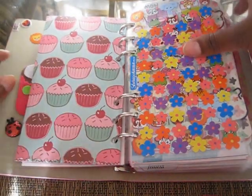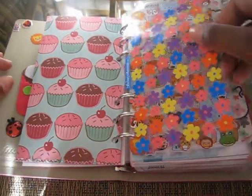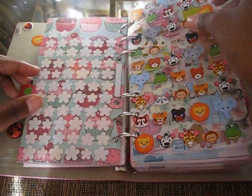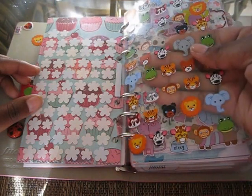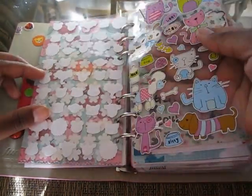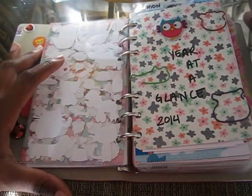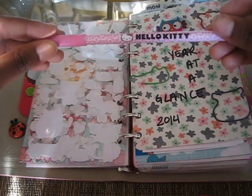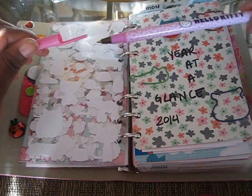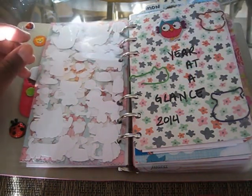Here I have some extra stickers. Some of them I didn't have to punch the hole in — they already came with the holes. These I punched the hole in myself. I love these animal stickers. And then just some more stickers as well. I'm using a Hello Kitty black pen. I got them from Staples — it was like a five or six pack. So I'm just going to use this pen for now.